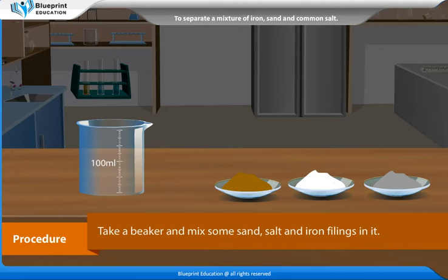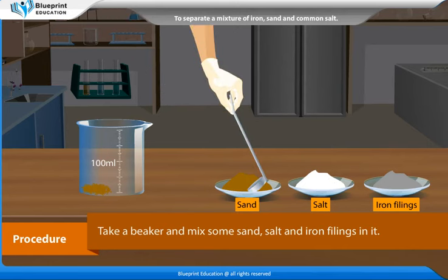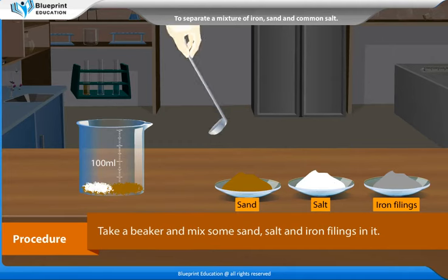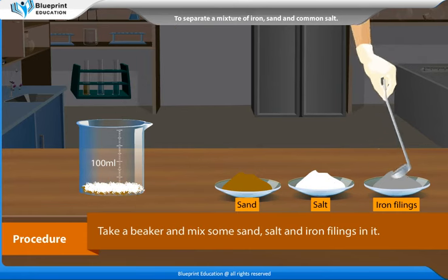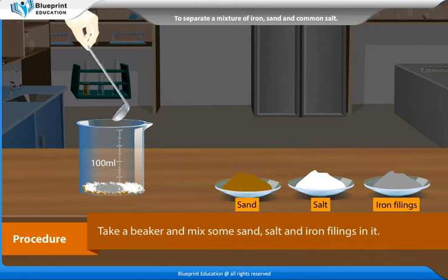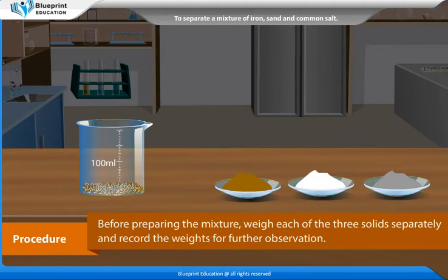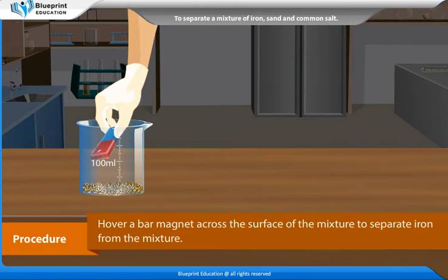Procedure: Take a beaker and mix some sand, salt and iron fillings in it. Before preparing the mixture, weigh each of the three solids separately and record the weights for further observation.